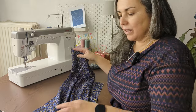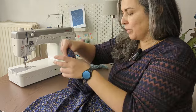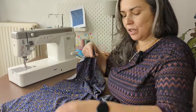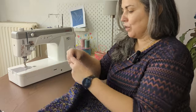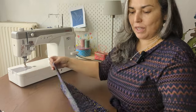My overlocker is out of function — I need to fix it. So what I'm going to do is stitch the side seam of the sleeves with French seams. French seams are very easy to do: first you stitch the wrong sides together.